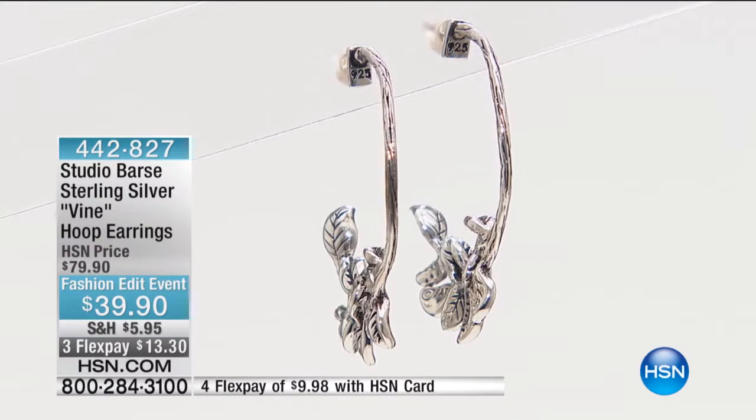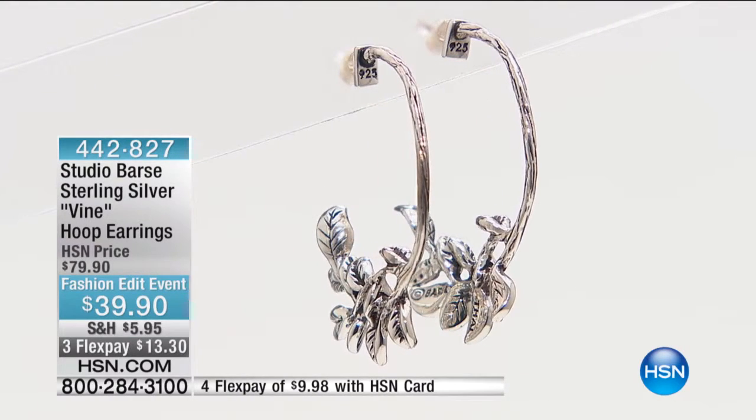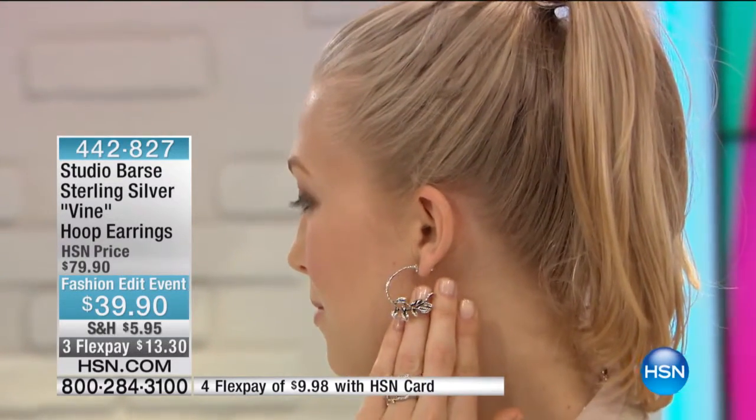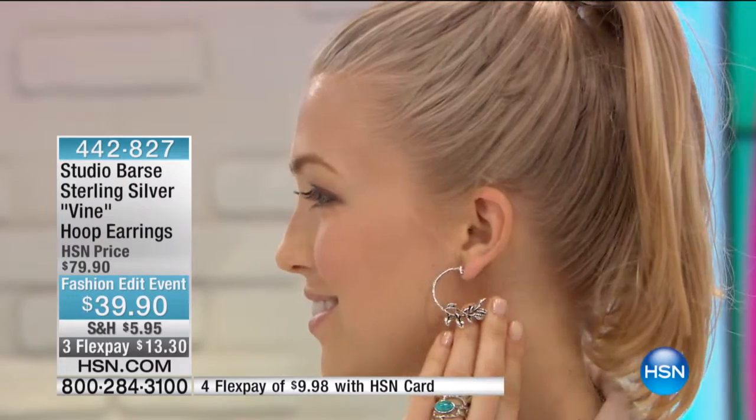Angela, do you have them on? See the profile? Oh, look how pretty that is. They're so feminine, so unique, yes, and so different.